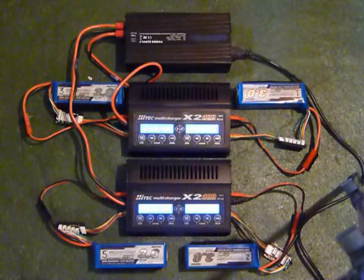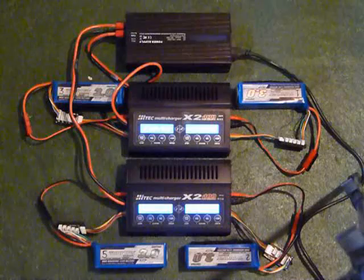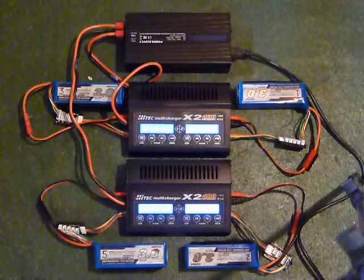You can see the fans kick on. The screens are showing that each channel is charging at 3 amps, and they're starting at around 23.2 volts each pack. I'll go ahead and pause it now and come back a couple of times throughout the charge to update.